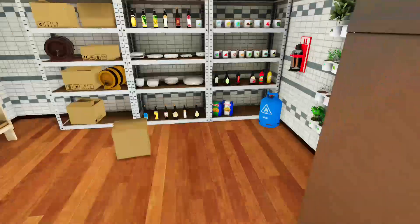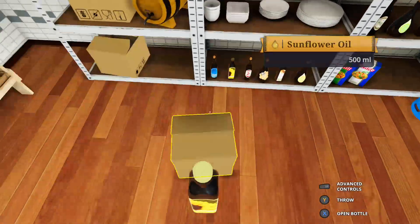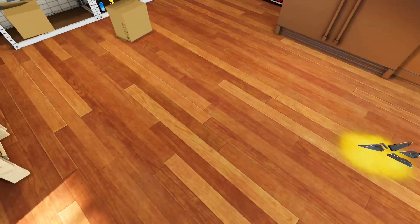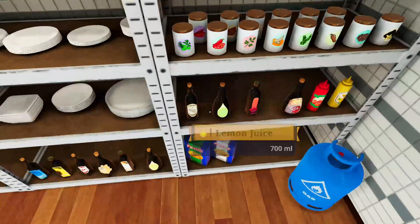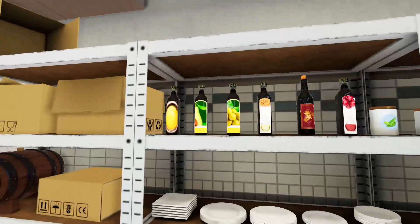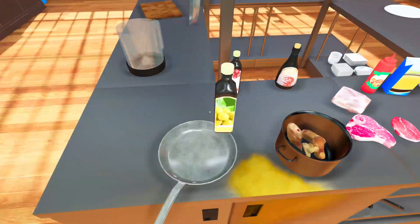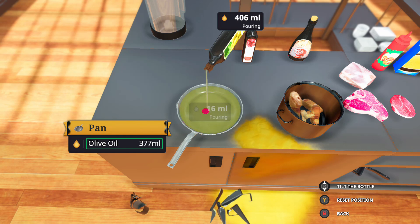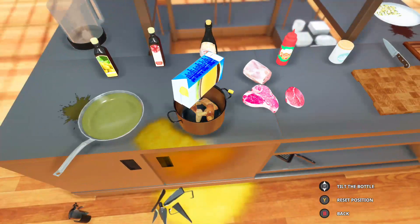We've broken a bottle of olive oil. Let's grab another one — let's chuck it in a pan and make some delicious soup. That sunflower oil — hello Jacob, welcome to the stream. We're just trying to cook a pasta dish. Wait, we need olive oil. Where's the olive oil? There it is. Grab the olive oil, open it, and pour the oil.